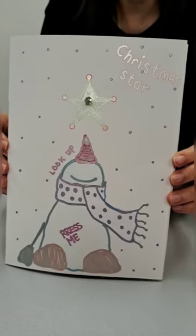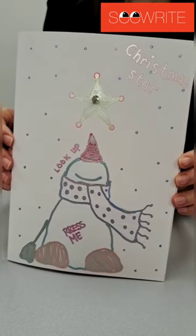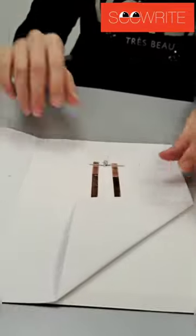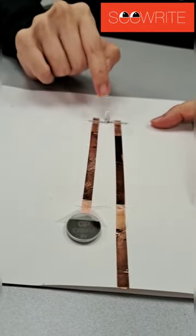Hi! What we're going to do today at SeaRide is a DIY LED light Christmas card. What are we going to need for our materials? Let's take a look. We need our battery, our copper tape, and an LED light.